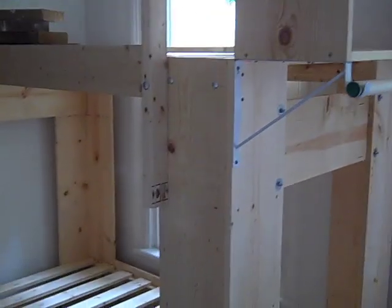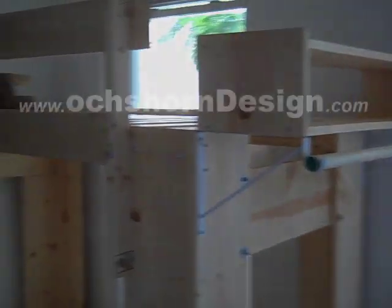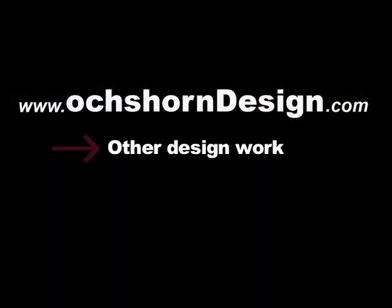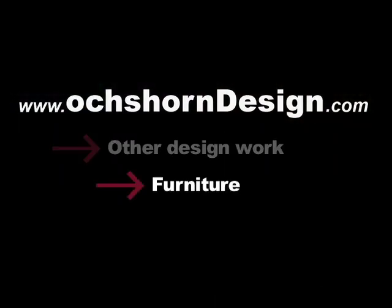Want some detailed instructions? Find my free manuals at OxhornDesign.com. Follow the links to other designed work and from there to furniture — at least that's the way it was set up when I made this video.